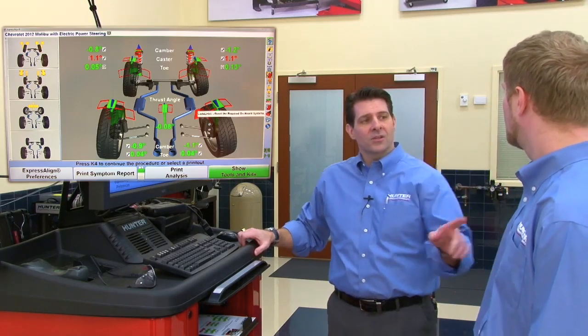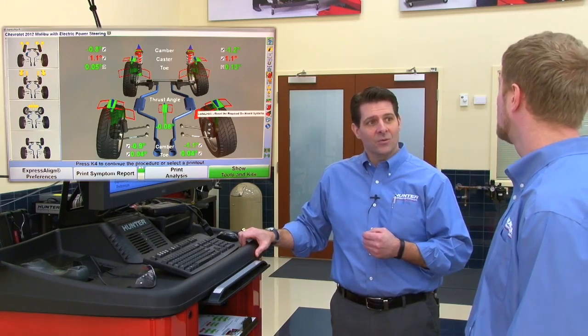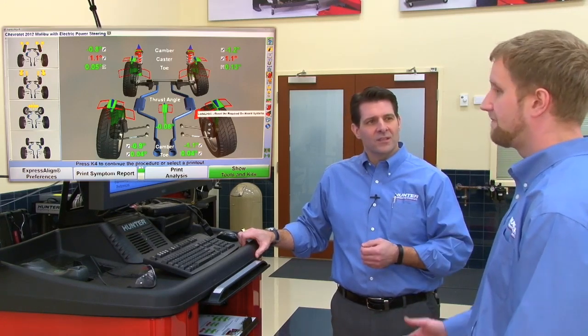Jim shares that in the past he's had to set tow two or three times just using bar graphs. Tom is glad Wind Tow made the process easier. However, there is one last step: resetting the steering angle sensors. Jim mentions grabbing his scan tool, but Tom says to hold on — with the Wind Align system there's a device called Code Link, meaning you won't need that scan tool. Tom asks how long it usually takes Jim to reset the steering angle sensors. Jim says five to ten minutes. Tom offers that with Code Link it can be done in two.